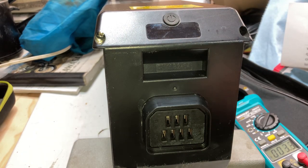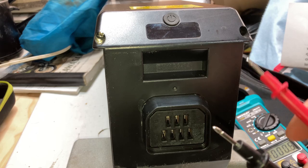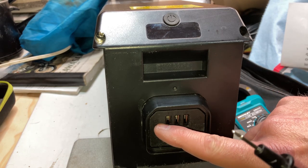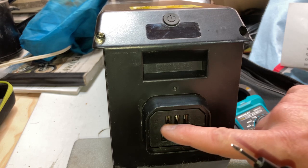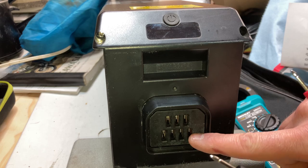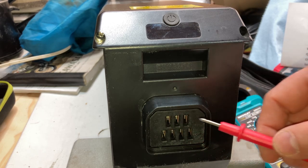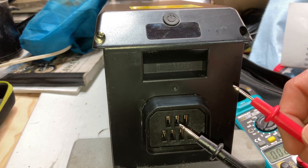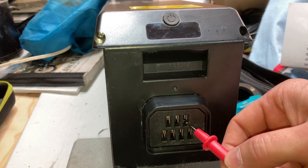What we do is take our positive and negative leads and look on the battery. On this battery there's positive terminals on this row and negative terminals on this row. So we stick our positive lead into any of the positive terminals and our negative lead into any of the negative terminals.